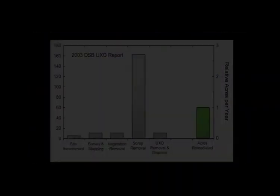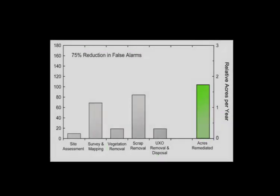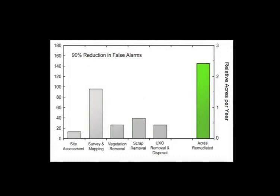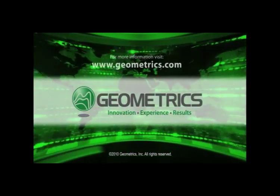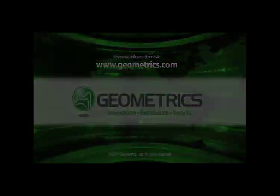Using the Metal Mapper allows you to better discriminate between buried scrap metal and intended targets. By doing so, your cost per acre drops significantly. For more information on the Metal Mapper, check us out online at www.geometrics.com or call us at 408-954-0522.